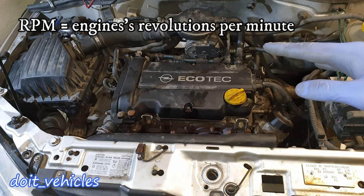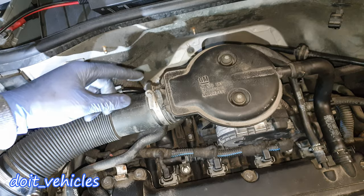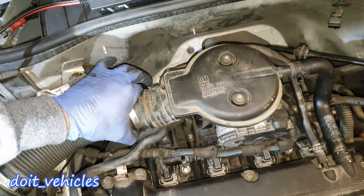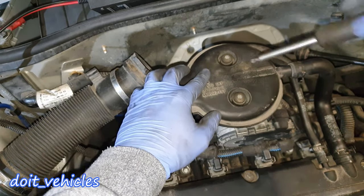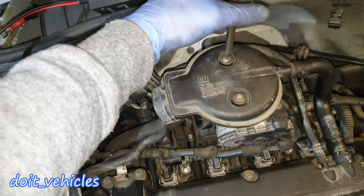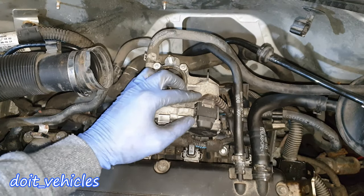With a 7mm socket, undo this hose clamp, then you'll be able to pull the hose out. With a T30 you've got 2 special nuts — just undo these and this little mini intake comes out.